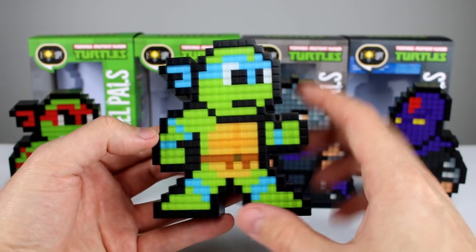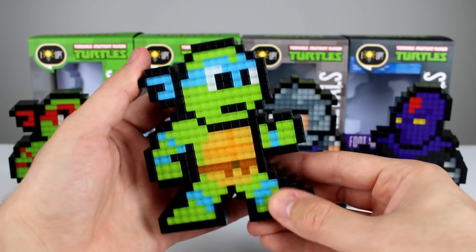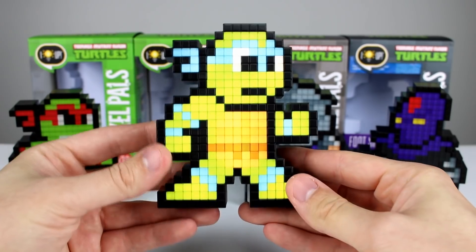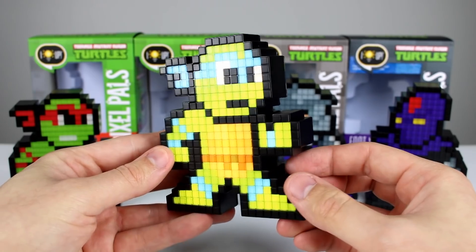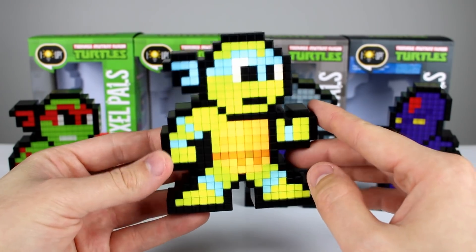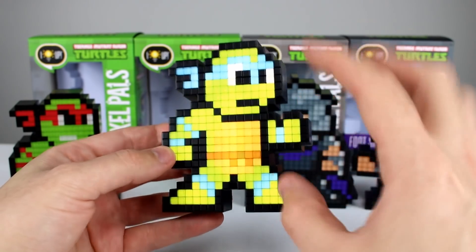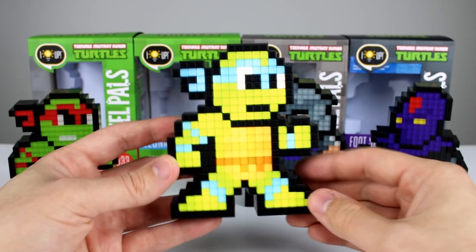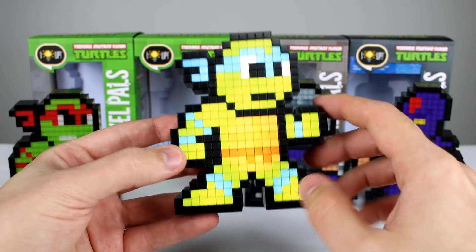They light up very nicely but they look great even without lighting — I really like the color saturation in the plastic. When you do light them up it's going to look a little washed out right now because of the harsh lighting. This is a good example of how bright the lights actually are and how uniform the lighting is — it's not like you have bright spots from LEDs or anything like that.